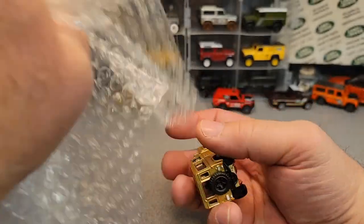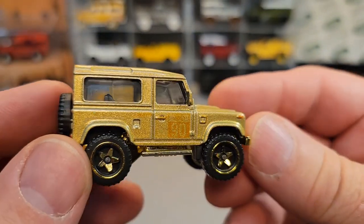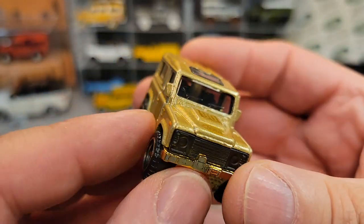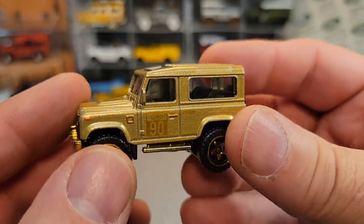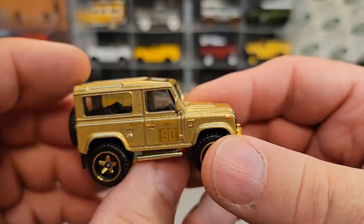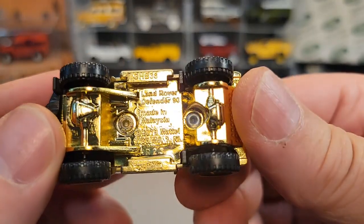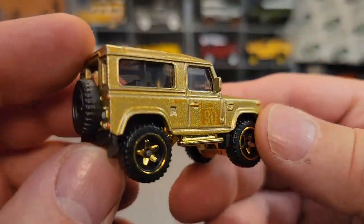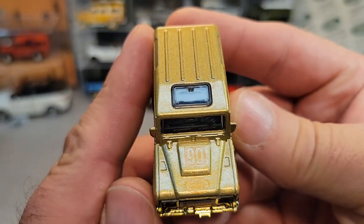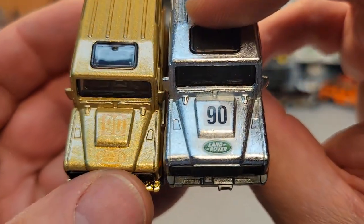Here we go — ba-bam! Check it out! Yes sirree. This is the newest, latest thing. I don't think I'll ever be able to find this in the wild, so that's why I spent a little money and bought it on eBay. This is an awesome piece — it's gold on the bottom, gold on the top, the wheels are gold. I'm surprised the interior isn't gold. It has the regular markings; we're going to take a look at the Zamax because why not — gold and silver.